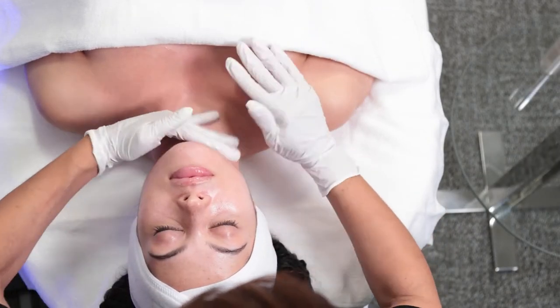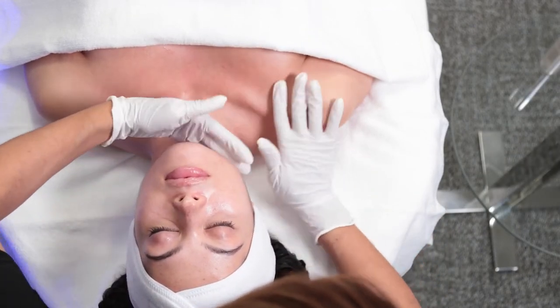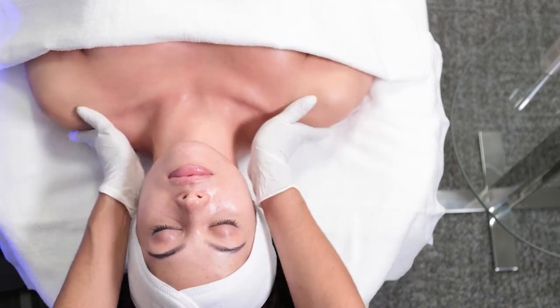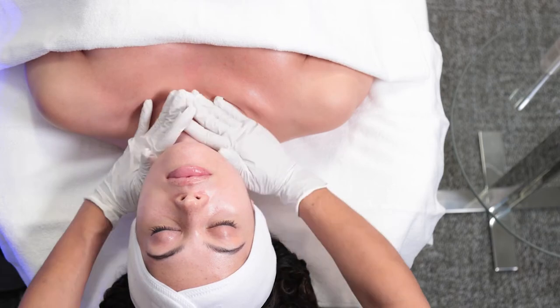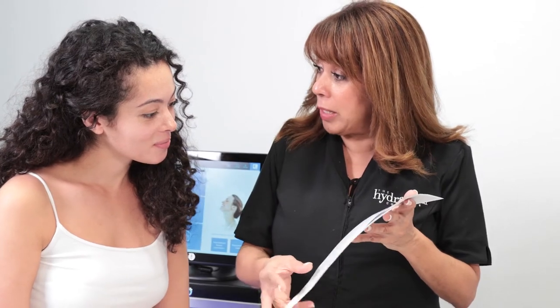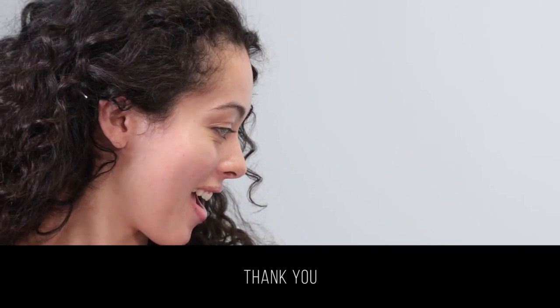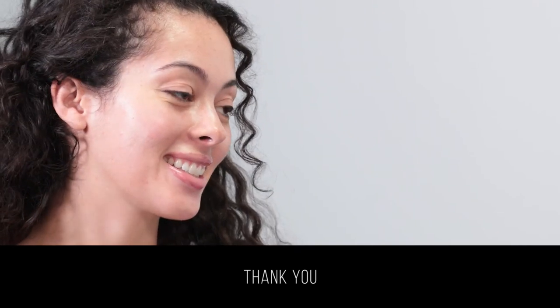Complete the treatment with a manual massage using a hydrating lotion that best fits the needs of your client, followed by a sunscreen application. For the optimal experience, educate your clients on what they can expect during and after the treatment. Thank you for partnering with us at Hydrafacial. We look forward to supporting your ongoing success.